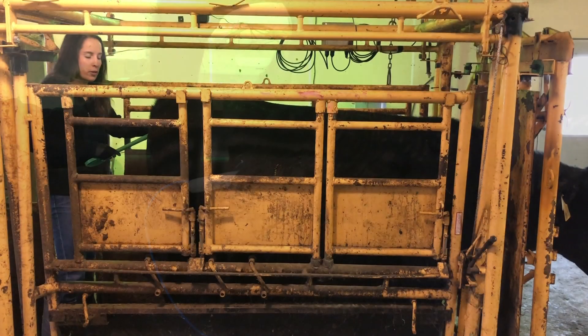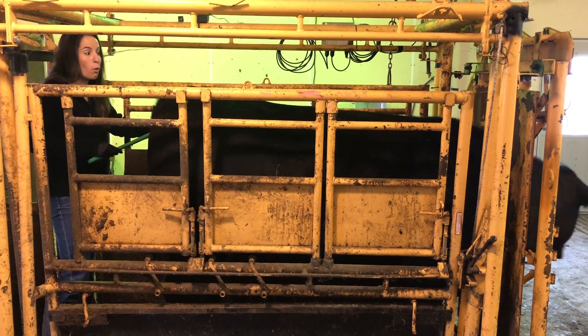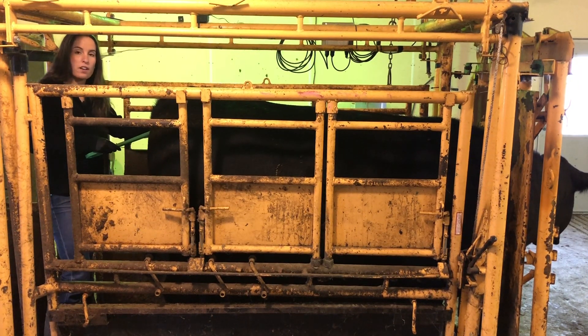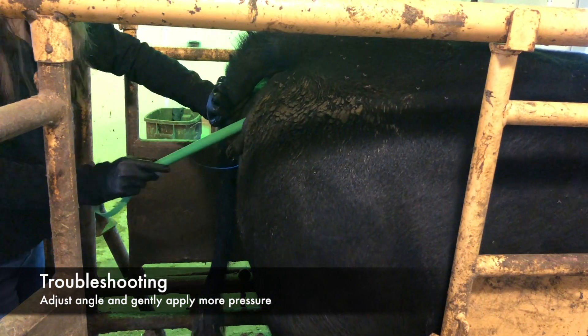If you're having trouble inserting the CIDR, it's possible you could be caught in a vaginal fold. Or, in the case of a heifer, she could still have a partial hymen. Adjust the angle of the applicator and gently apply more pressure.